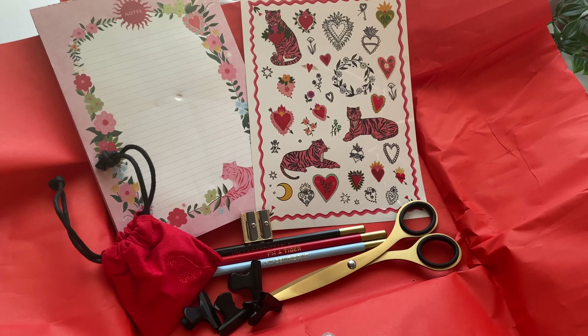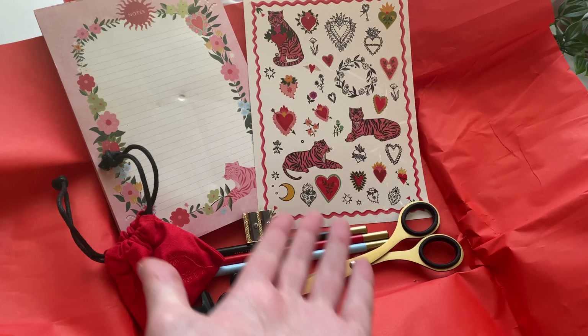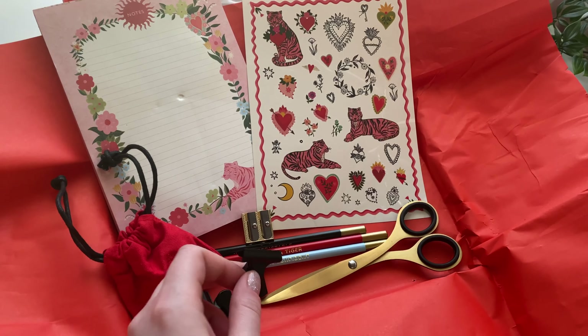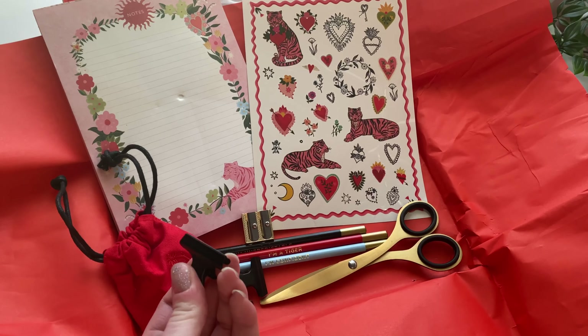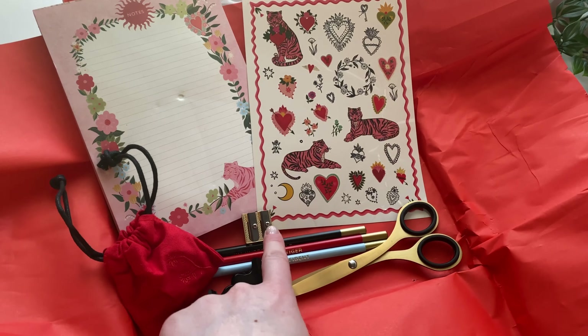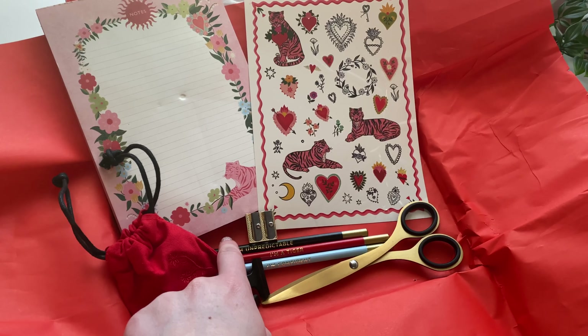Then we have a matching gold pencil sharpener and some pencils — like I suspected! Oh, there are messages on them. Let's see: 'I'm confident,' 'I'm unpredictable,' 'I'm a tiger.' My pencil is dented — these two look fine, just the red one. The black one and the red one particularly give me Lunar New Year vibes, so they're nice.